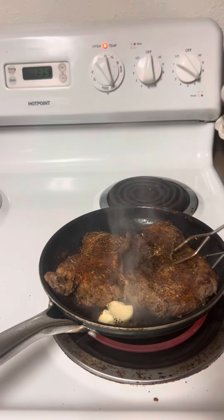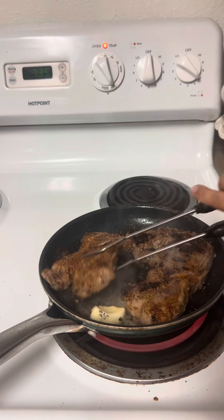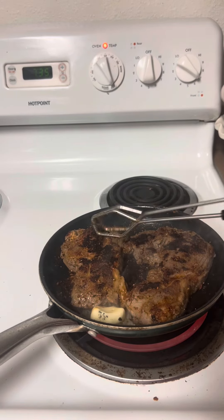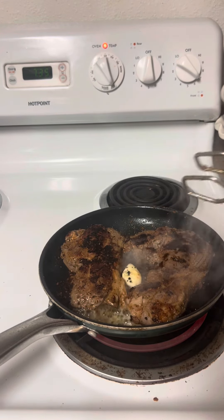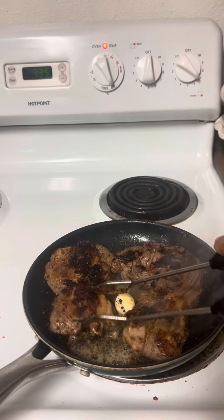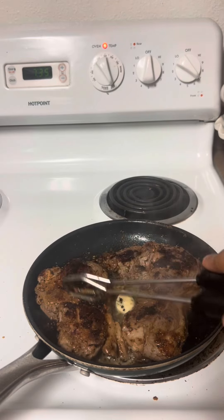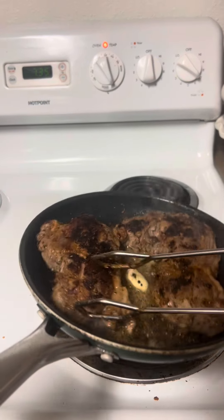I'm gonna flip it over — it's looking pretty good, got a nice decent char on it. Then I put a little more butter in it and throw it in the oven at 300. After searing both sides, I put it at 300 until I got an internal temp of 140 degrees.